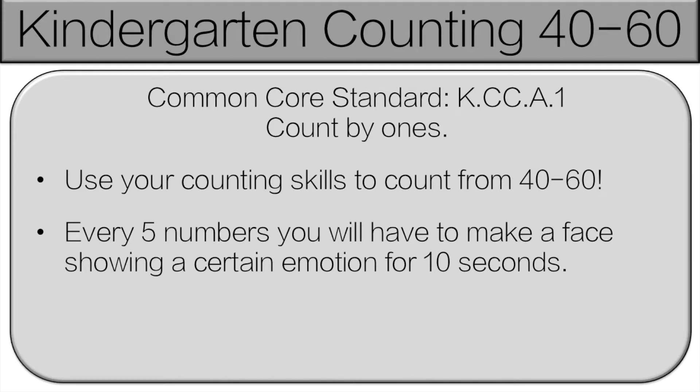Hello and welcome to Kindergarten Counting 40 to 60. We've already done 1 to 20 and 20 to 40, so if you want to see those, check the description below. How this is going to work is we're going to start counting from 40 up to 60. Every five numbers we're going to stop and there's going to be a face for you to make. I will stop you when it's time and I'll tell you what face to make. Let's get started.